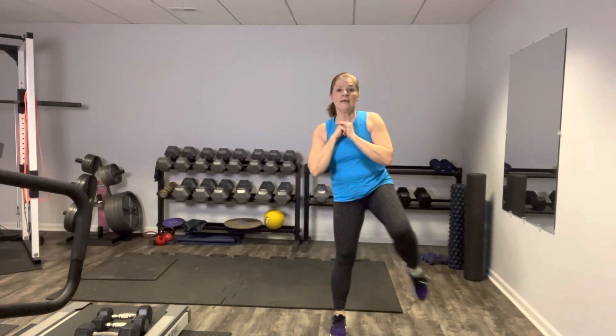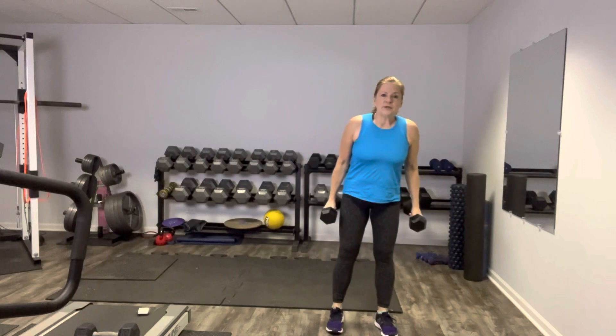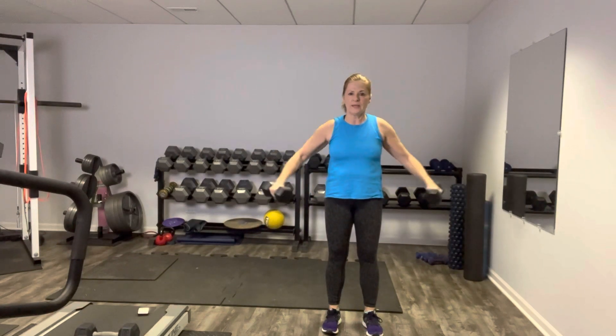We're going to grab our lighter weights after this one, if you've got them. I've got my tens. What we're going to do is feet hip width apart, we're going to do a side raise and then shift the weight so palms are facing you and front raise. Shoulders are back and down. You don't need to go any higher than your collarbone. Exhale as you lift. We build some nice beautiful shoulders, back, and chest. If you need to put the weights down or go lighter, by all means — you can do this with no weights at all. And shift to the side. Nice work.